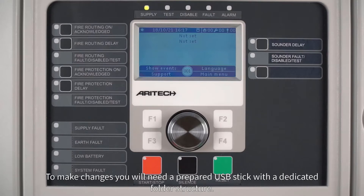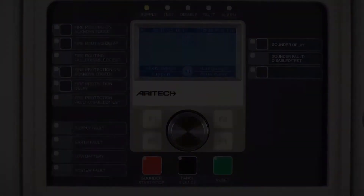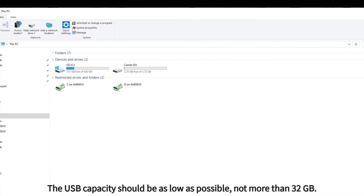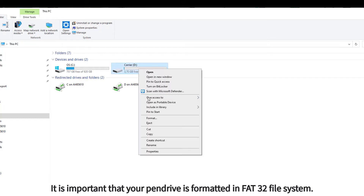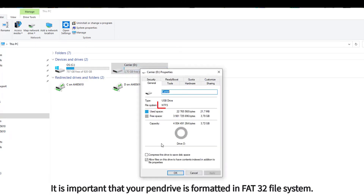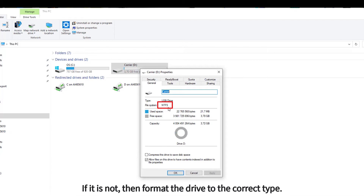To make changes you will need a prepared USB stick with a dedicated folder structure. The USB capacity should be as low as possible, not more than 32 gigabytes. It is important that your pen drive is formatted in FAT32 file system. If it is not, then format the drive to the correct type.